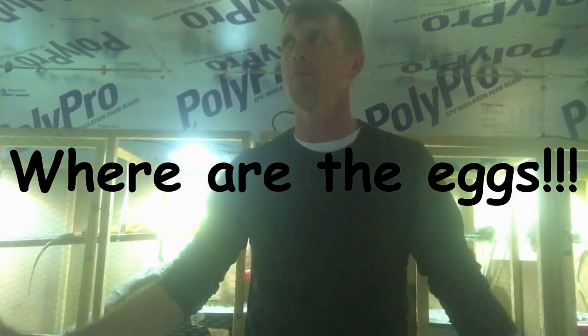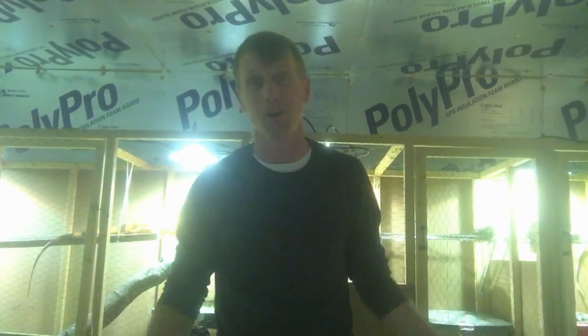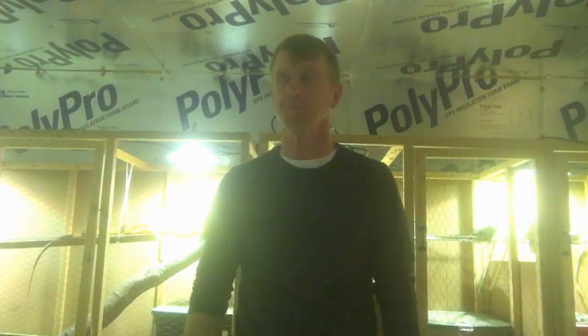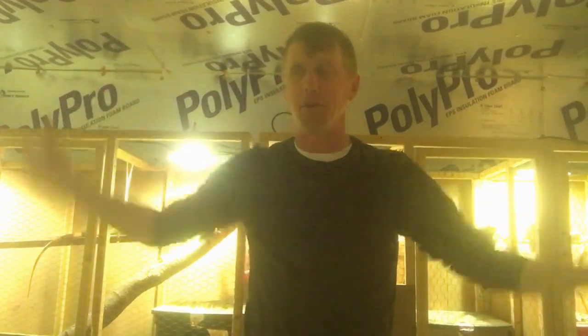Good morning, we're here at my new iguana breeding place. Sorry about the lighting. I've used foil styrofoam board as insulation, and just so you know, if you're listening with headphones over Wi-Fi, this is like a Faraday cage so no signal gets in. I just found that out and had to put my earbuds up.